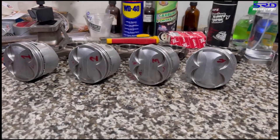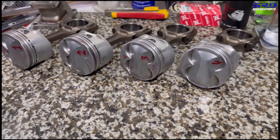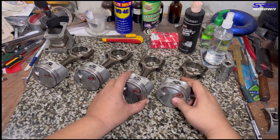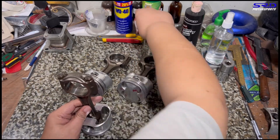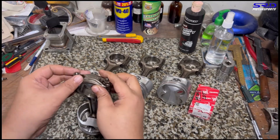Here we are at the workbench with the Arias pistons. We've got the part number and checked the compression — we'll talk about that later. Now we remove the rod caps one by one and then install the rod bearings.